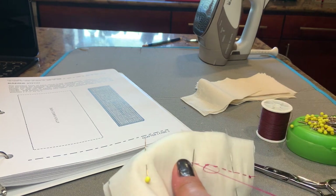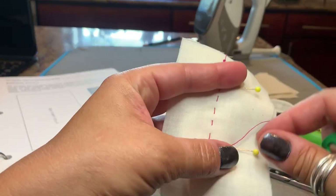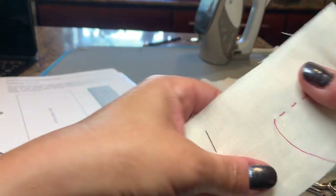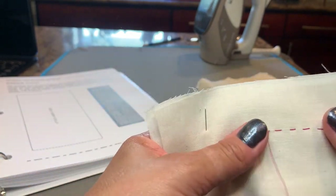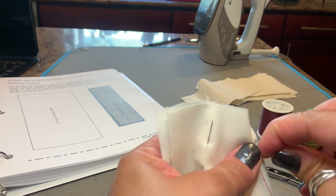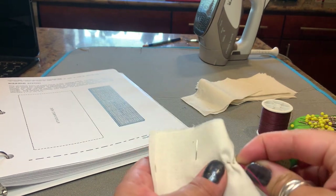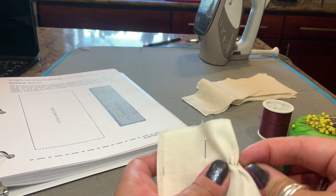Now if I were doing this for something that was perhaps a historically accurate garment or it was for a quilt, I might even do smaller stitches where I only catch a couple of threads at a time of the fabric.